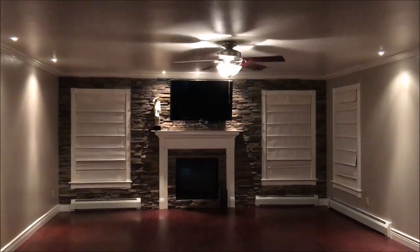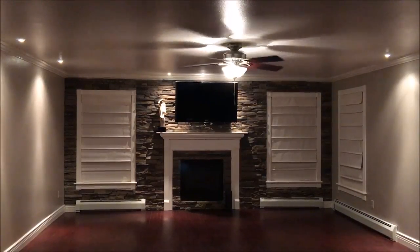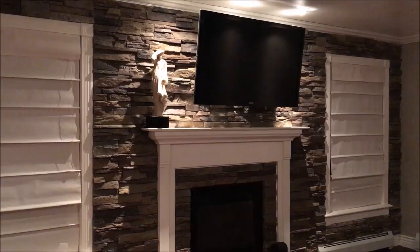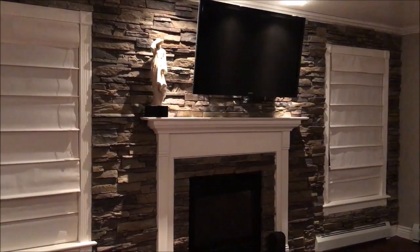And here's the after. We also put a cherry wood stain on the floor. We hope you've enjoyed watching the transformation of our living room — thank you for watching.